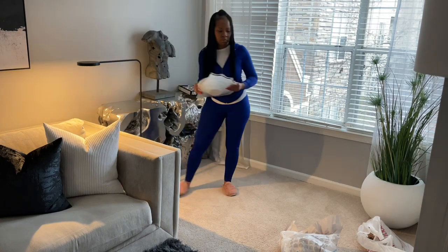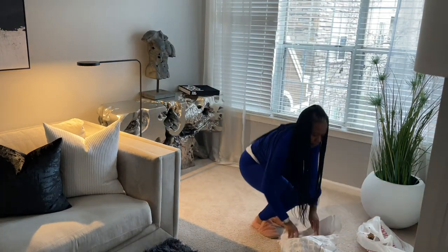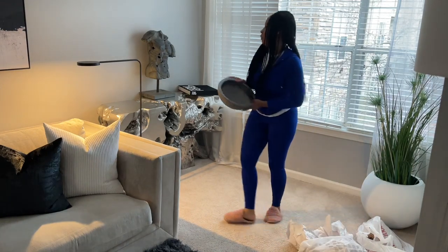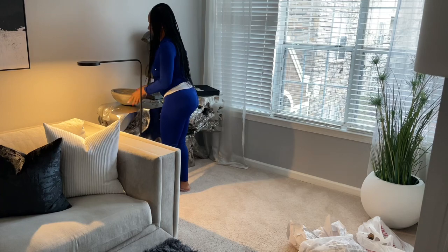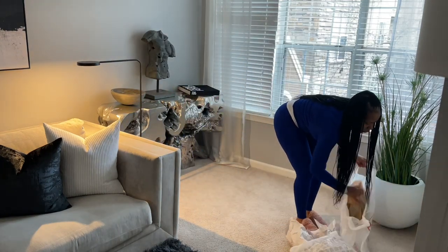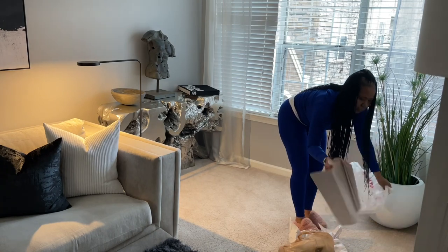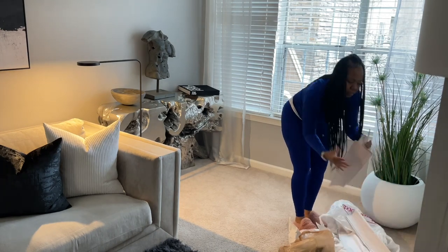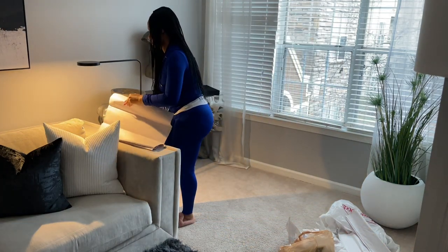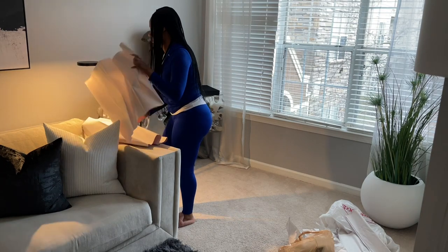I'm deciding to go ahead and remove the white glass bowl that I have on the console table, and I ended up finding another bowl I had in the house. Right now I'm prepping the bowl so I can go ahead and add some moss to it to bring some more color to that area.